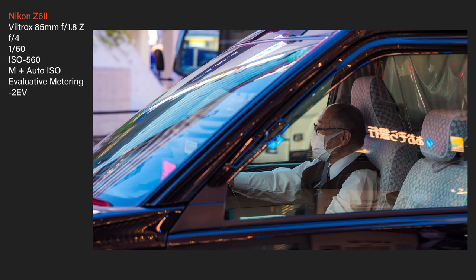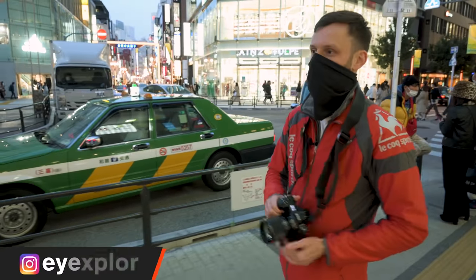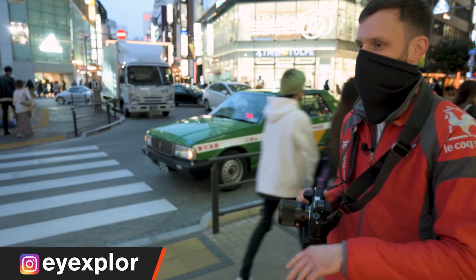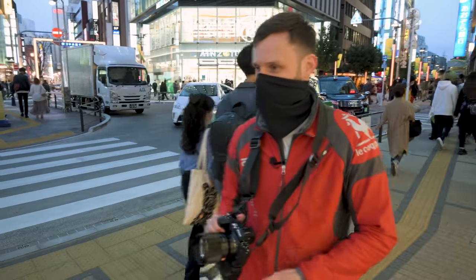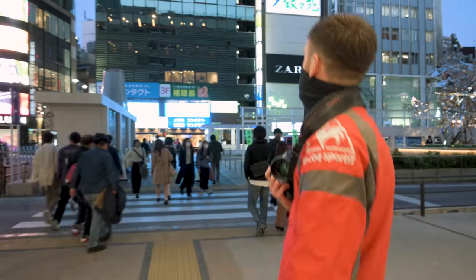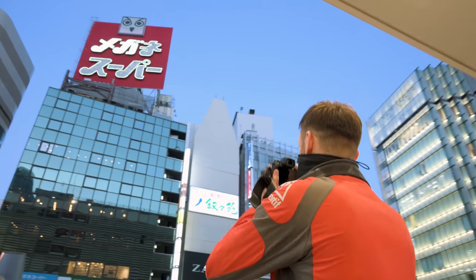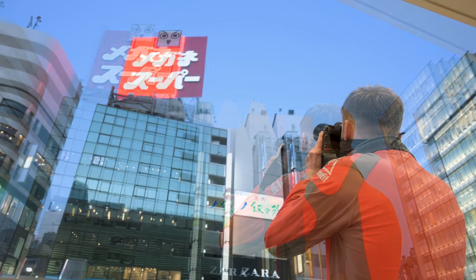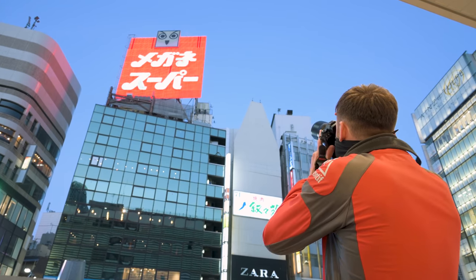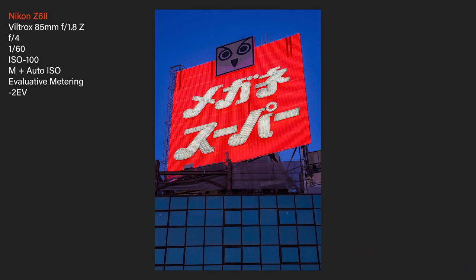I left it on F4 in manual mode, so I'm going to switch back to F2.8 in aperture mode now, because we're shooting something with a little bit more motion potentially. Something I've always loved in this area is this big neon sign up on the roof of this building. A longer lens like this is good for shooting something like this because it's obviously a little far away. Nice, tight, full-frame shot — simple shot, but it's a beautiful neon sign.